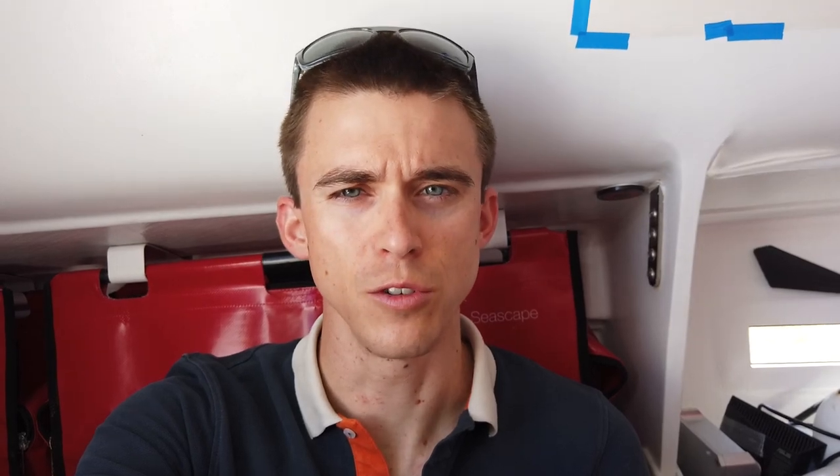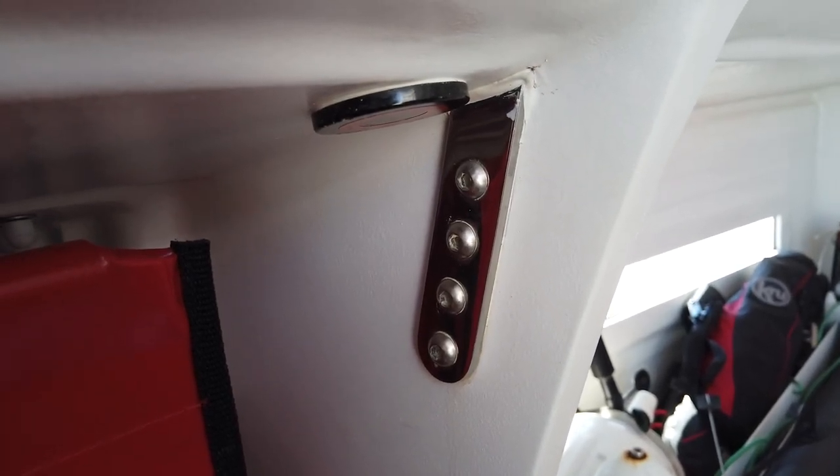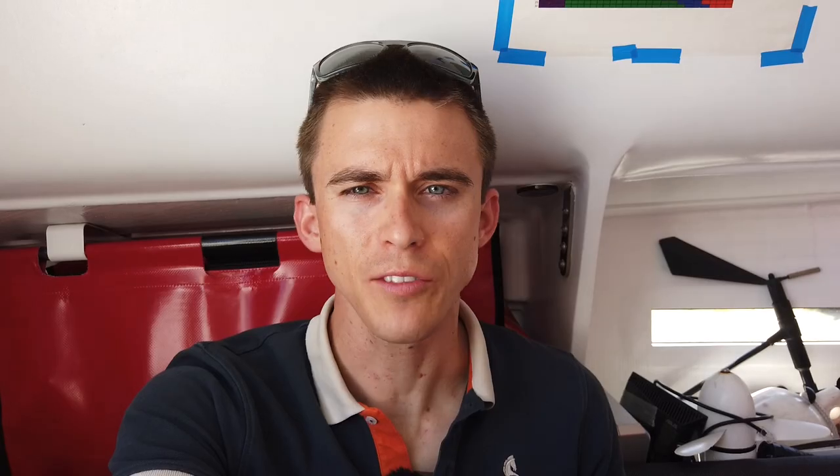The easiest way to notice if the screws are loose is from the inside. You are looking for rusty nuts or washers, or stains of rusty water under the screws. On this boat I found that the diagonal D1 chain plate is not tight anymore, as we can see some signs of rust underneath the plate.